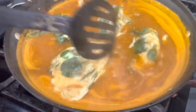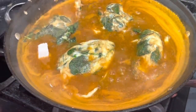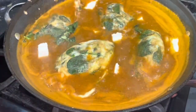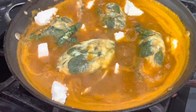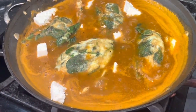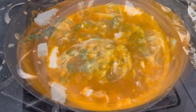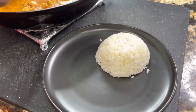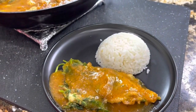Puedes disfrutar este platillo con esta salsita, o puedes simplemente agregar una ensalada con estas tortitas. A mí me encanta disfrutarlas en esta salsita de jitomate. El sabor de la paprika ahumada le da a esta salsa un sabor delicioso y ahumado. Cuando agregues las tortitas solamente déjalas un minuto y apaga la estufa para que las tortitas no se vayan a desbaratar. ¿Cómo voy a disfrutar yo estas tortitas? Con un arroz blanco de ajo, que ya tienen esa receta en mi canal.